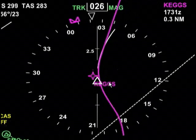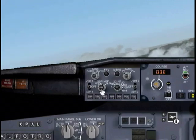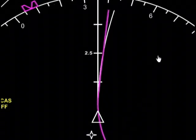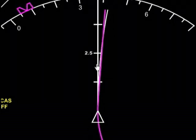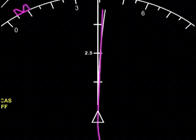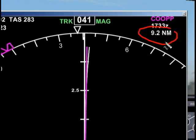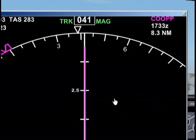We've reached KEGS, so let me close that down. Our next point is COOP — even though you can't see it because I'm on the five nautical mile setting — and the reason I know that is because it tells me right in the upper right-hand corner that COOP is going to be our next waypoint, about 9.2 nautical miles away. We're now at flight level 150.